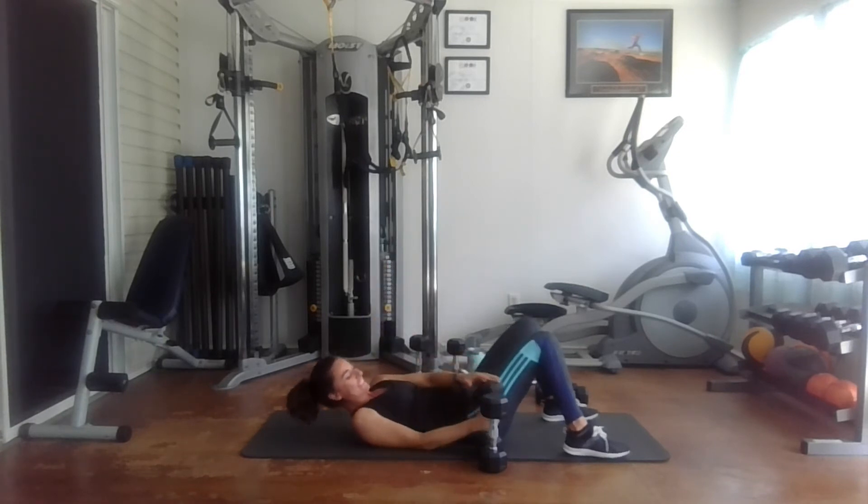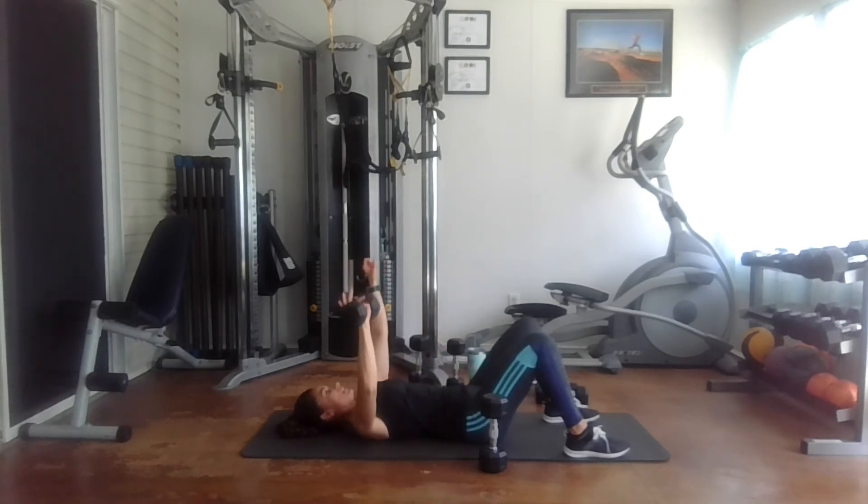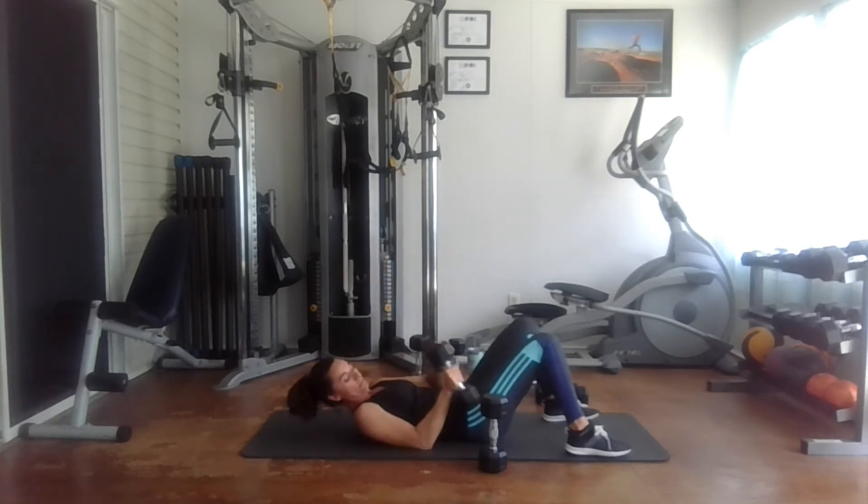Now we have the last 10 reps, and then we'll move on to the other side. Here we go — one, two, three, four, five, six, seven, eight, nine, and last one. Yes!